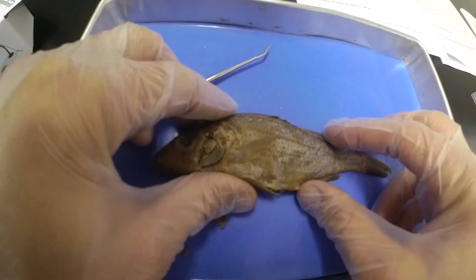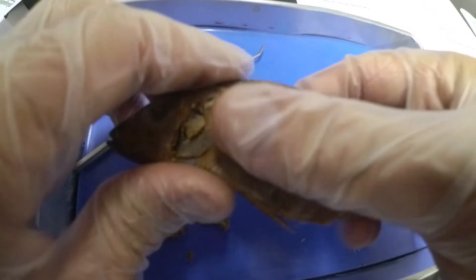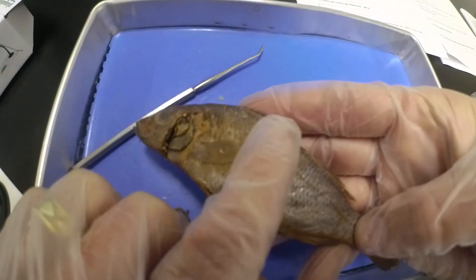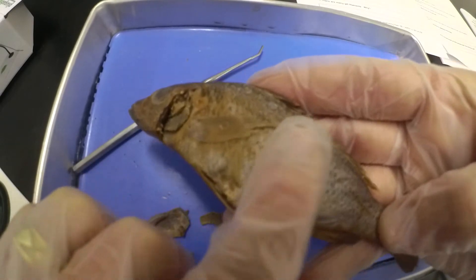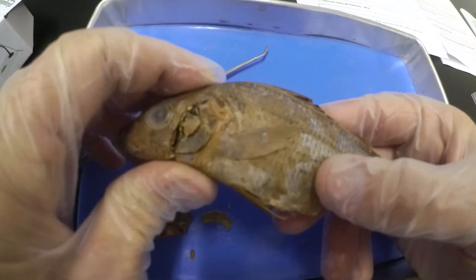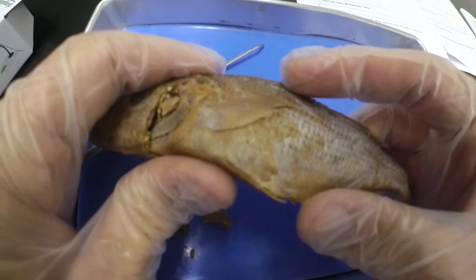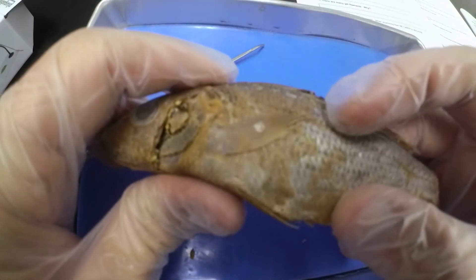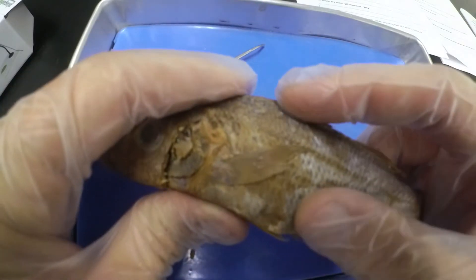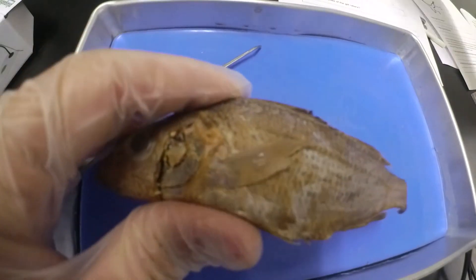Next we're looking at the scales. The scales have a very smooth feel if we come from the front — rub fingers from the front, it's very smooth. If I come from the back, it's much rougher, more like sandpaper. So smooth from the front, rough from the back — again, that fits in with the protection aspect we looked at earlier. If we look at them under a magnifying glass, you would see a circular rectangle with rounded off corners.